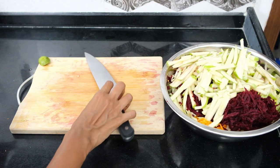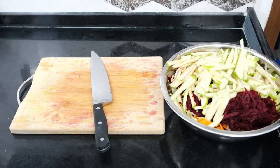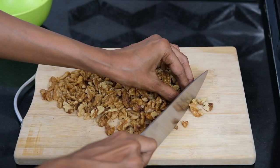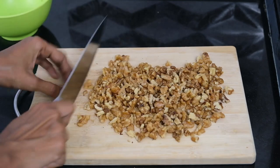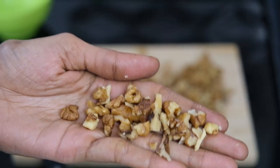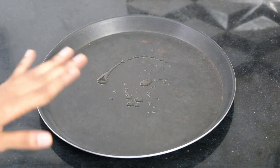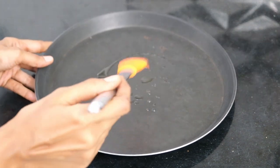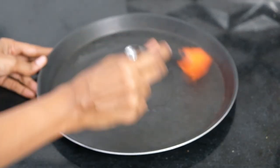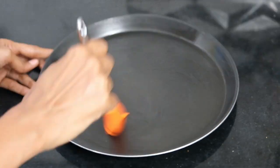Now that all your fruit and veg are prepped, cover and keep in the fridge while you work on the rest of the salad. Time for some candied walnuts! Chop up 130 grams of walnuts till you get bite-sized pieces — skip this step if they're already your desired size. Before caramelizing, lightly grease a baking tray with oil or melted butter, as we'll be pouring the molten candied walnuts onto it to cool and harden. Make sure the tray is large enough to fit all the nuts in one layer.